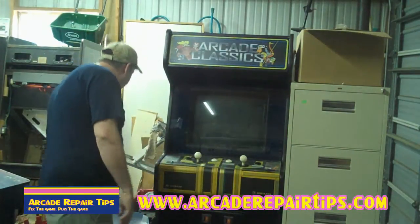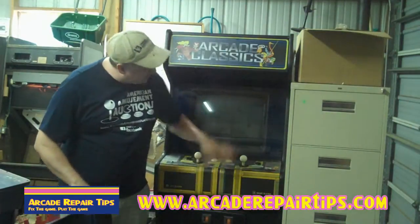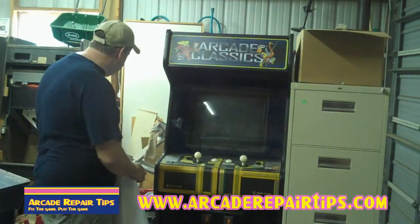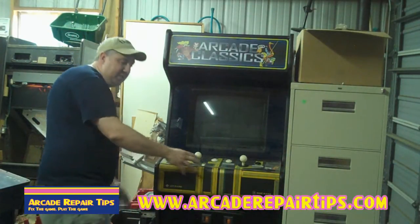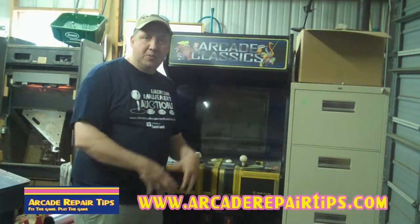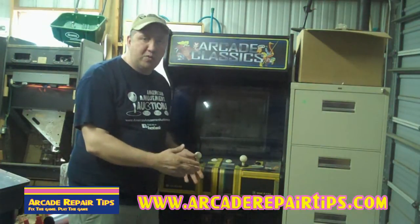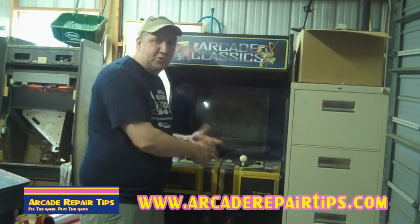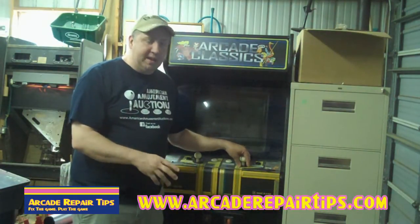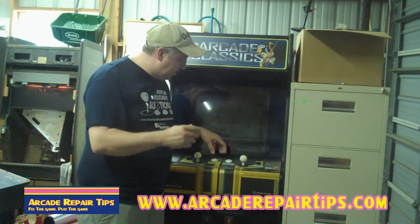We have a brand new overlay here that we'd like to put on instead. This is yellow and that doesn't match very good. Maybe yours has some cigarette burns or something like that and you want to replace this. We're talking about the sticker that goes over the CPO or control panel overlay — where you play the game, where the joysticks and the buttons are. It's going to involve just a couple of steps.